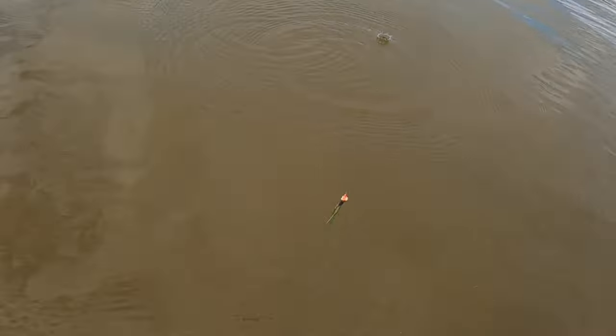I'm trying to show you what this little jig looks like coming through the water. I think that orange head helps a lot. In this stained water it really seems to show up pretty good. The crappie will hit it though, so let's get out there and see if we can get one.